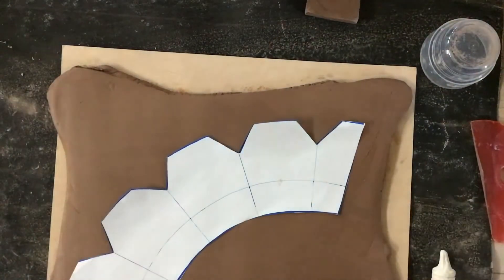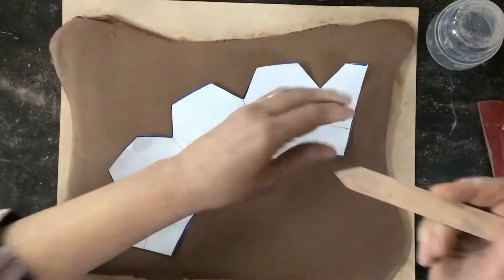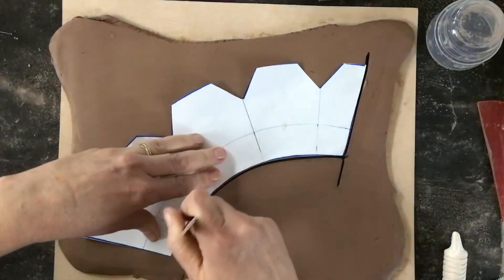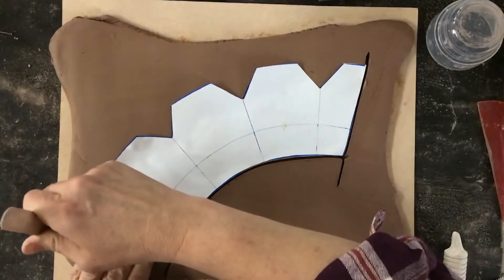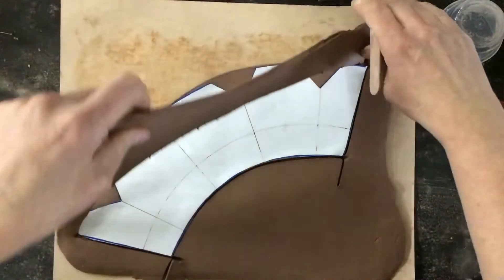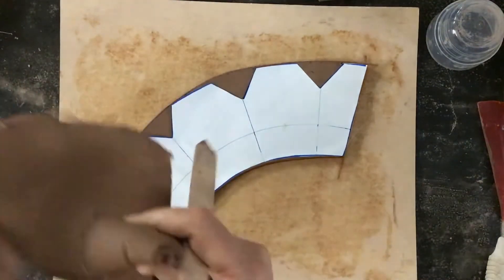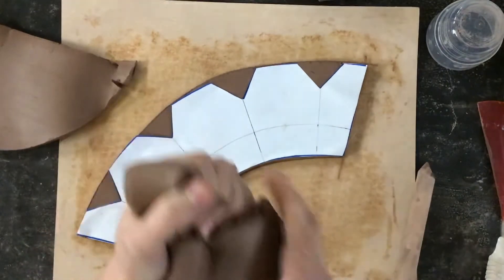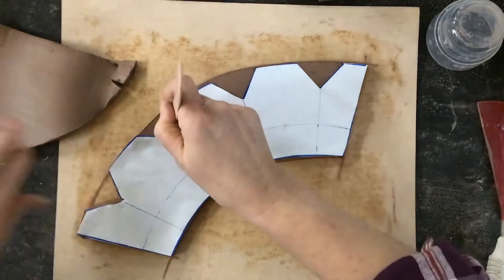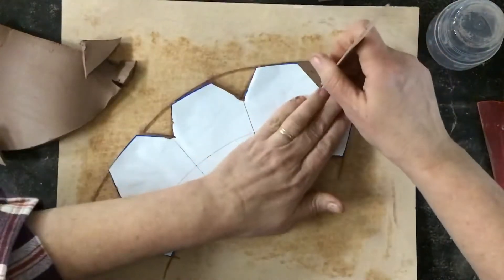I'm going to cut this out — at home we made those pin tools, but I'm going to use my tongue depressor that I sanded. Your pin tool works well too. I cut this out, lay it on the slab, and this works for any kind of slab cup. Remember this is going to be a square bottom and a round top. I'll ball up the extra clay, but I do need a piece for the bottom, so I'll save a little bit. If it got dry, dip it in water.